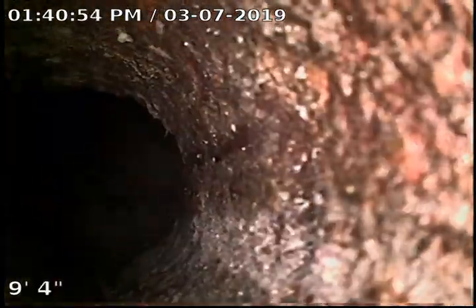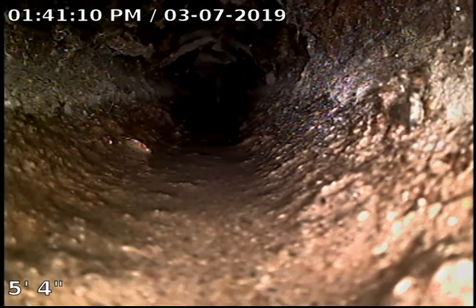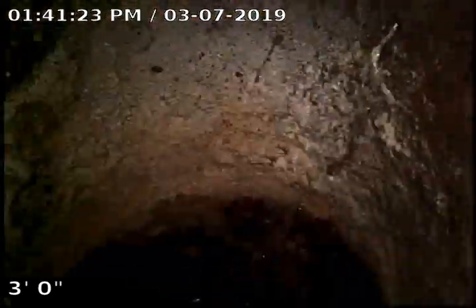We'll do a sewer clean and the Root X. We'll probably have to pull that toilet up from down here to get into the sewer, unless it's a nice day and we can get up on the roof. We'll probably pull it at the toilet. Here's our floor drain — sewer clean and Root X. Thank you.